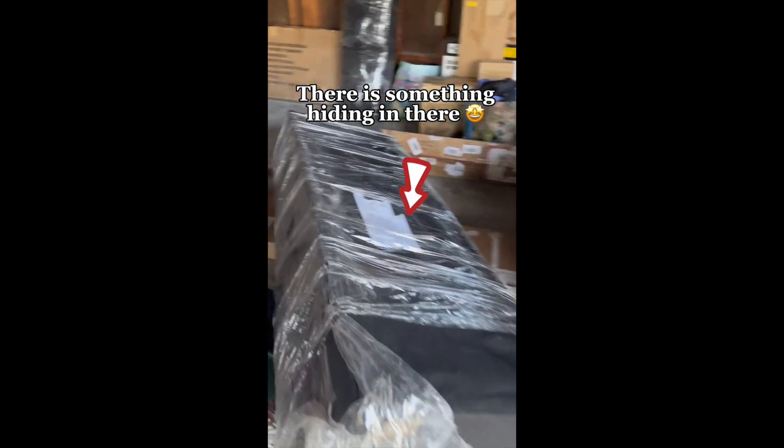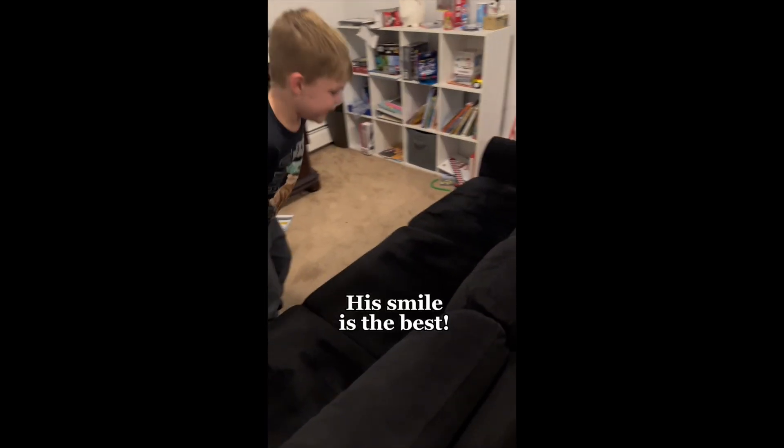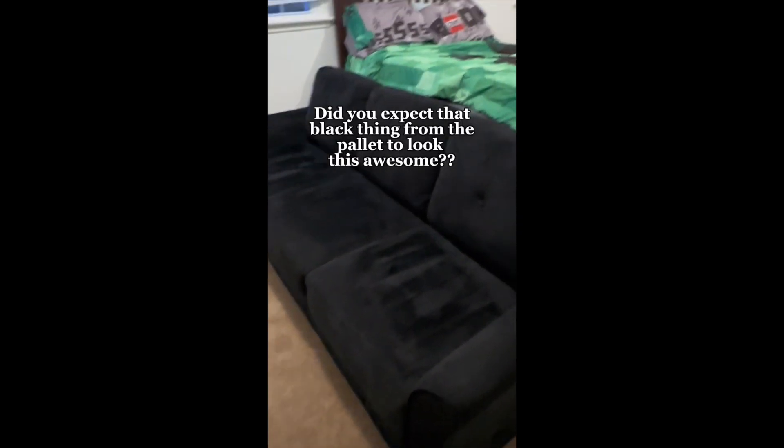Look at what it is. I just haphazardly threw this couch in here — it's huge. I had to go back and pick it up from the store. I noticed there was Velcro on the bottom of the base. It slides on the end here — it's the arms to the couch. The couch alone for $50 going in my son's room is amazing. Be honest — did you expect that black thing from the pallet to look this awesome?